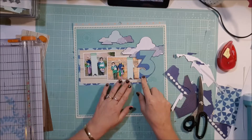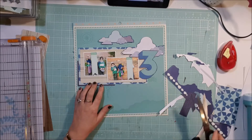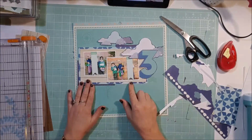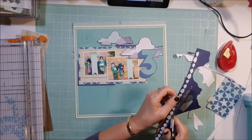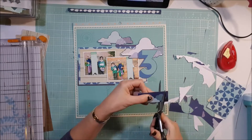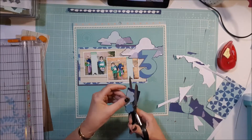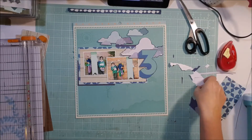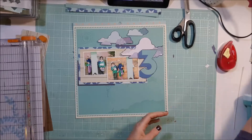I thought I might use the 'three' because there are three of them, but it doesn't make it in the end — it looks all right there, but I didn't actually use it in the end, whereas I probably could have. Just using some of those little off-cuts, trying to use them up. I quite like the clouds — the blue, the white, and the teal really match this background paper and the star paper, obviously because they're from the same collection.